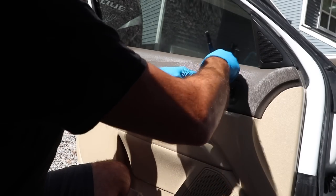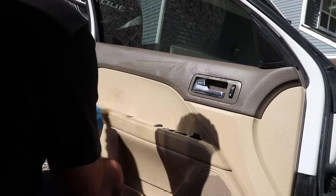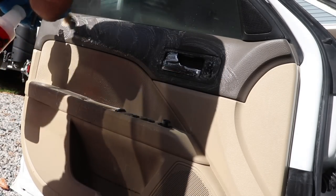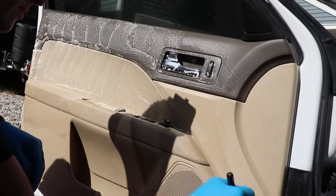The all-purpose cleaner I'm using in this video — I have two different ones: one is from 3D, their Super Citrus APC diluted 1 to 10, and I also have the Meguiar's Citrus Power Cleaner Plus. We switch back and forth using these cleaners and they work really well.